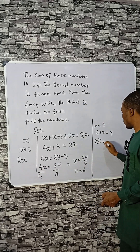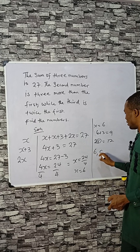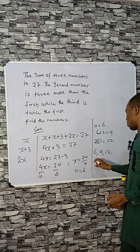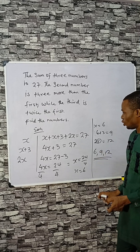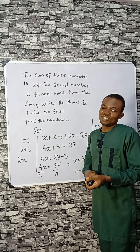The third number is 2X, that's 2 times 6, which is 12. So the numbers are 6, 9, and 12. And if you add all of them you get 27. Like and share, bye bye!